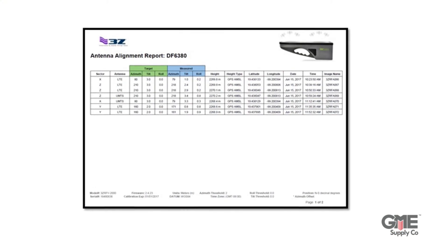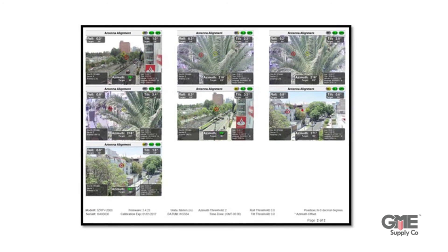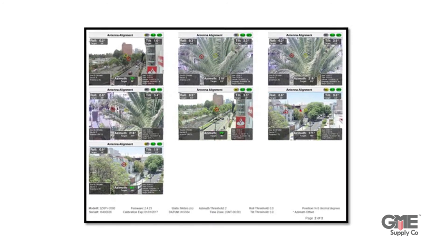Even reports have been improved, easily generating comprehensive PDF reports with included line-of-sight images, allowing RF engineers to identify potential obstacles and report those to customers.